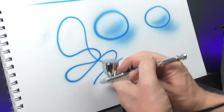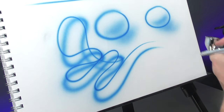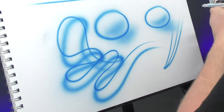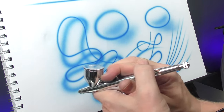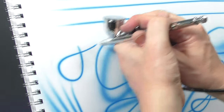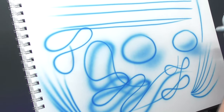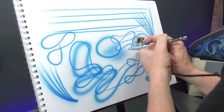Just an all-round great airbrush — perfect for fine detail, even broader spray. You're not going to have much trouble with tip drying because it runs a 0.3mm needle, and it's just super smooth and very comfortable to hold. I think you'll agree the Iwata HPC Plus is one versatile airbrush and can be used for a variety of different applications. If you don't have one in your collection, maybe you should consider grabbing yourself one.